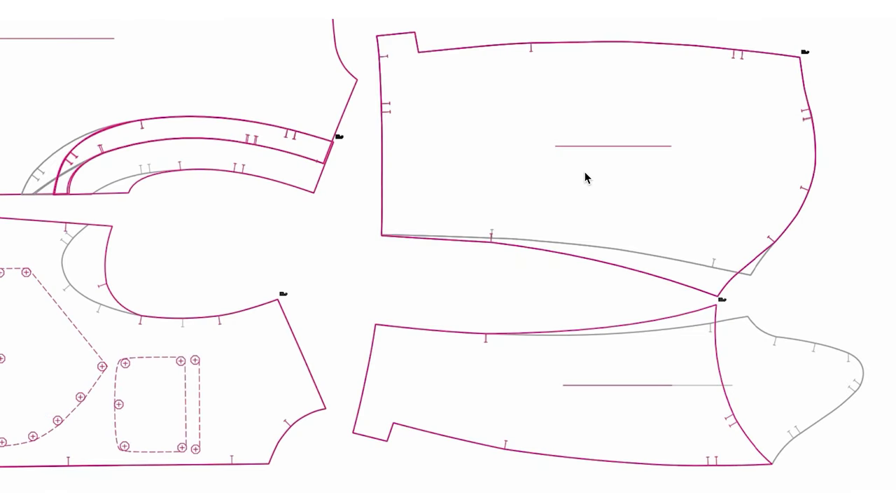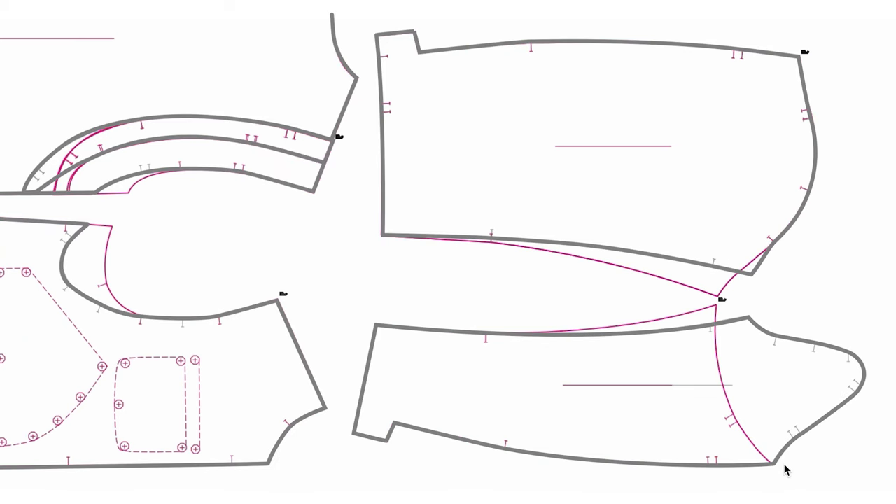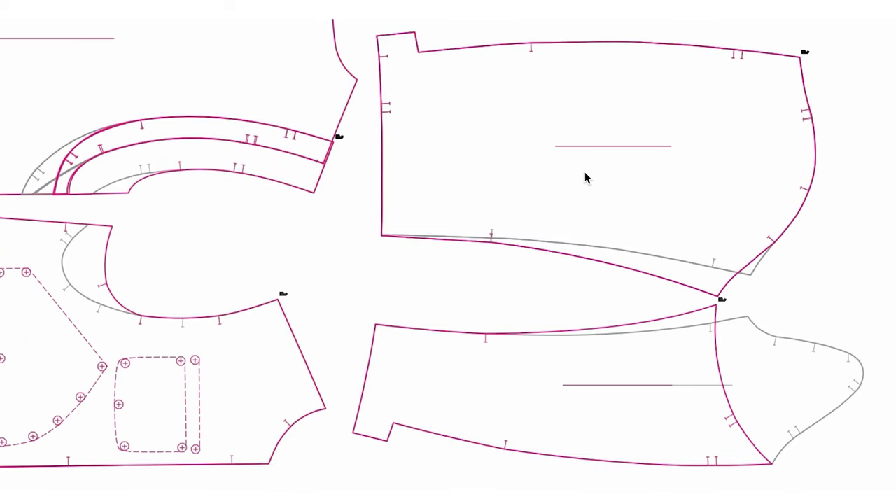I'm going to show you two examples that my students tried. The gray line is the original shape. This is one example: if you revise the body like this — raising the underarm point and the sleeve like this — you see the bicep is bigger than before.